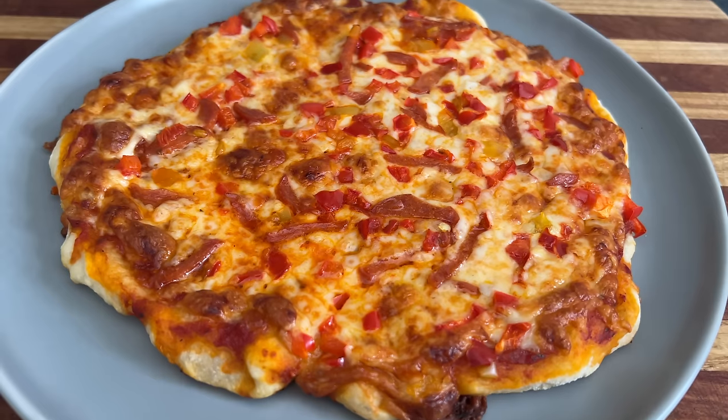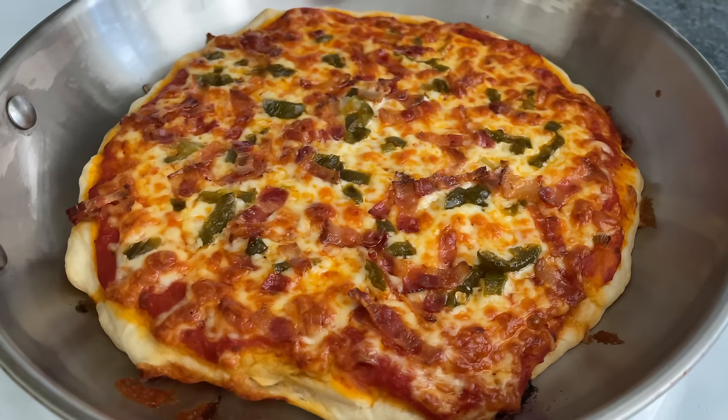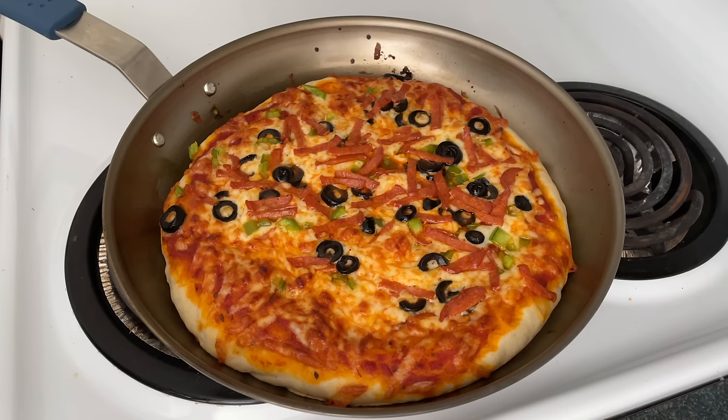You suck at cooking, yeah you totally suck! Today we're making pizza, also known as single layer lasagna, which is an open-faced grilled cheese sandwich that originally comes from southern Europe.